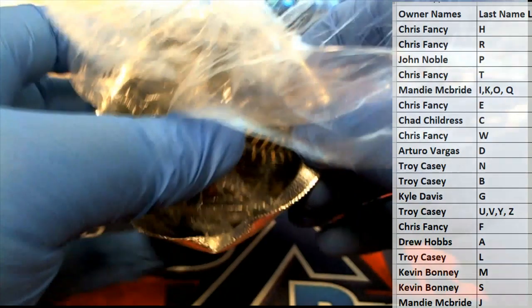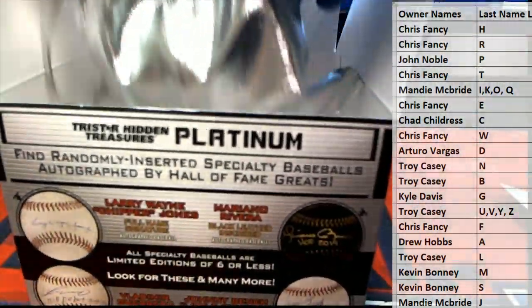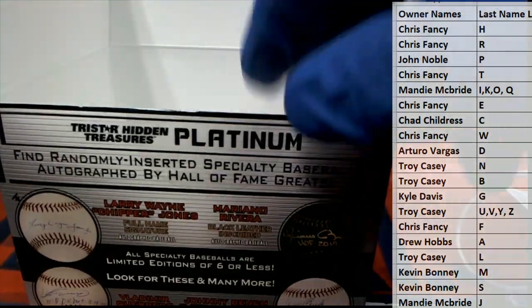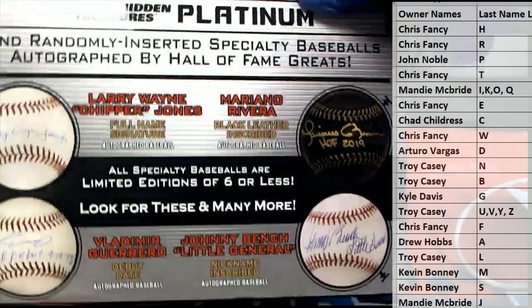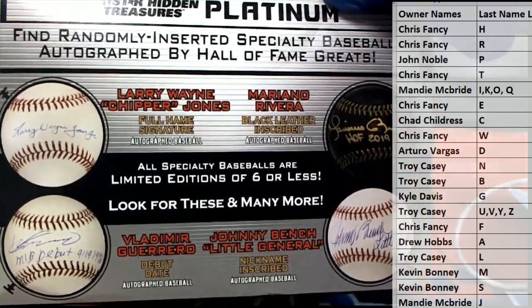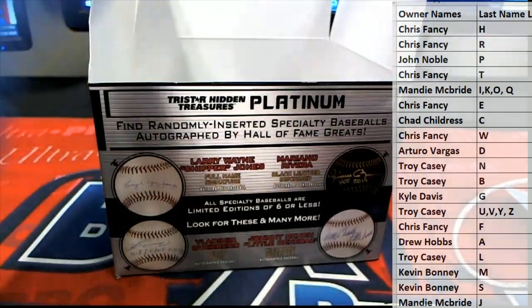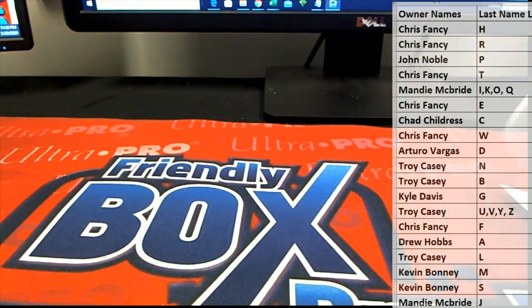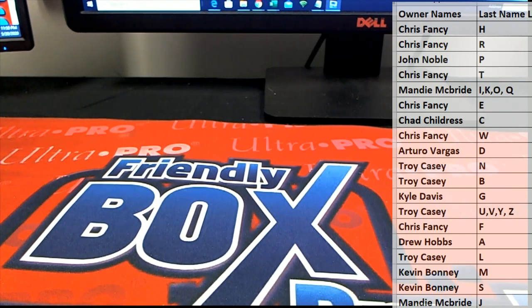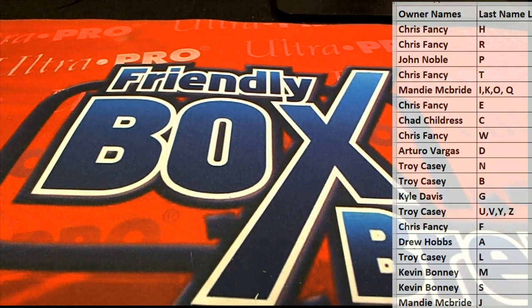If you guys don't know, this is the Platinum Baseball from TriStar — this is like their high-end daddy series. You'll see some crazy stuff in there, like the black leather inscribed. You got Johnny Bench, Chipper Jones, Guerrero, Mantle, Aaron, Holiday, Puckett. They put some heavy hitter stuff in there. Pretty awesome. Got a few more of those we can definitely do tonight. Thanks, guys, for joining. That is TriStar Platinum Baseball Series 2, 2019. Thank you.